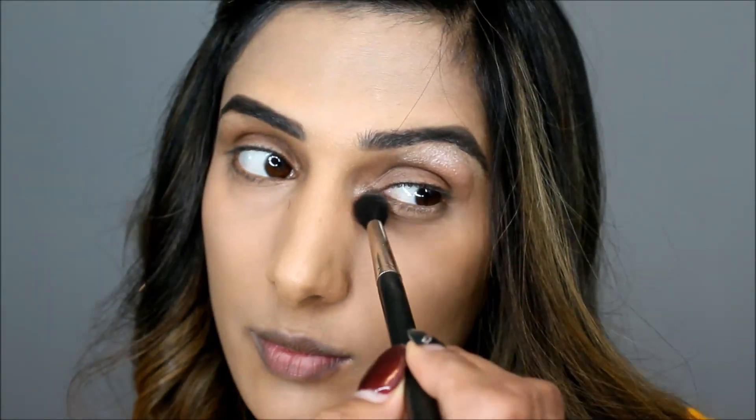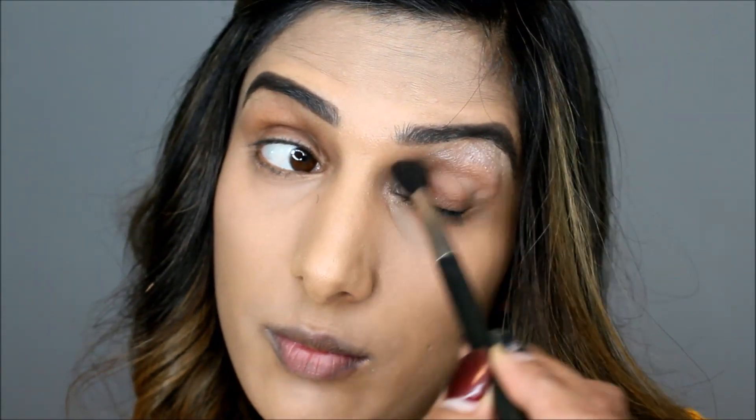I don't leave it on for too long because I feel like my under-eye area can get really light. Now coming to eyeshadow — I'm using MAC nylon shade to highlight my brow bone, and once that's done I'm using cork in my crease.